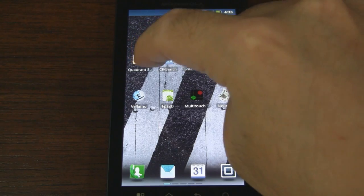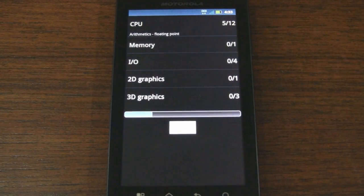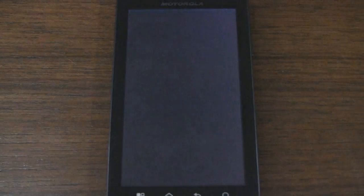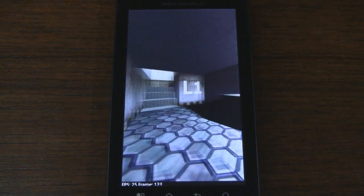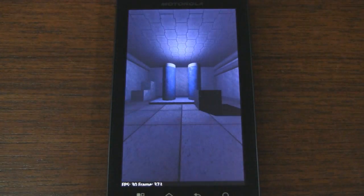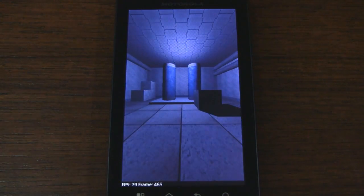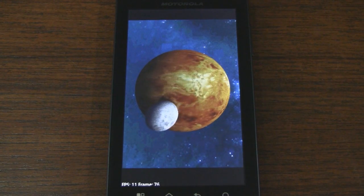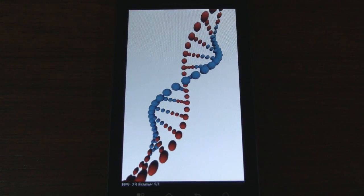We'll begin with Quadrant, everyone's favorite benchmarking utility, and we'll let that run its course. We should start seeing some animations very soon. And here's that famous hallway — turn left, go up the stairs. As you can see it's buttery smooth here. And we got the planet, and the DNA. And that should wrap it up for this test.